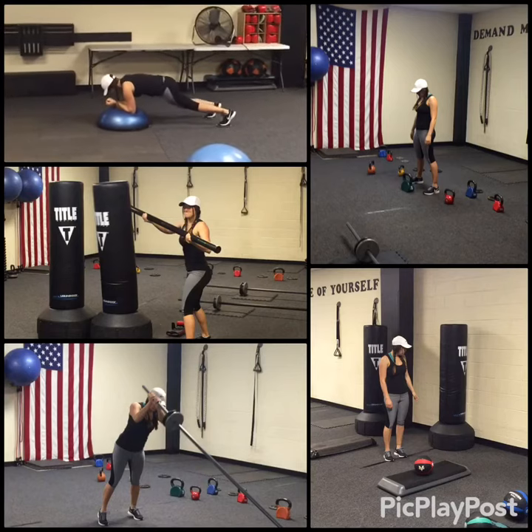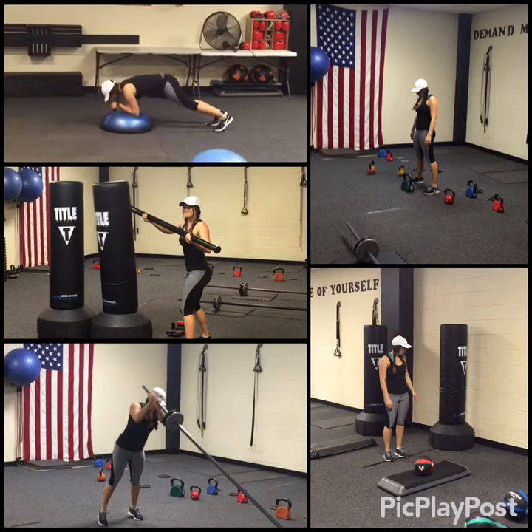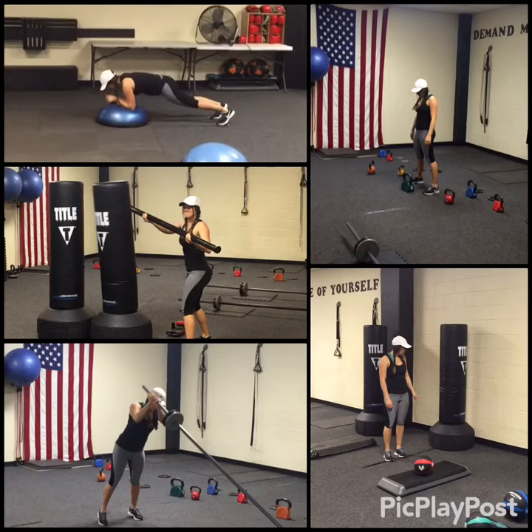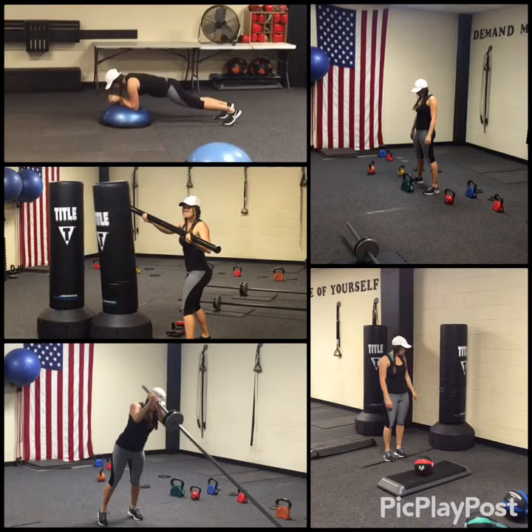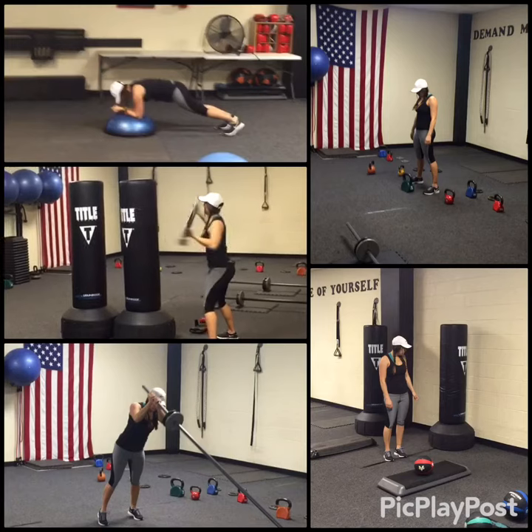That's the first 30 seconds, but when you hear the siren you're gonna switch to pikes. Bring those hips straight up, keeping those legs straight — so it's not a tuck, it's a pike. Right on the bag, you're gonna try to hit it as high as you can.